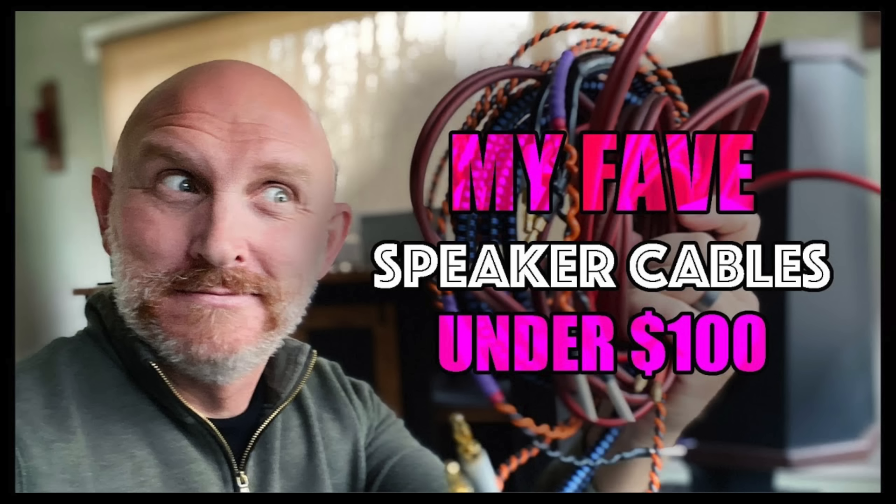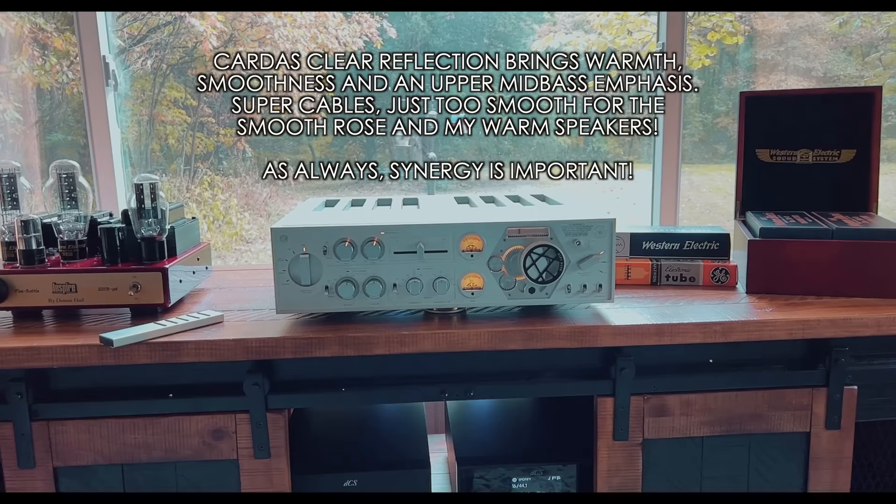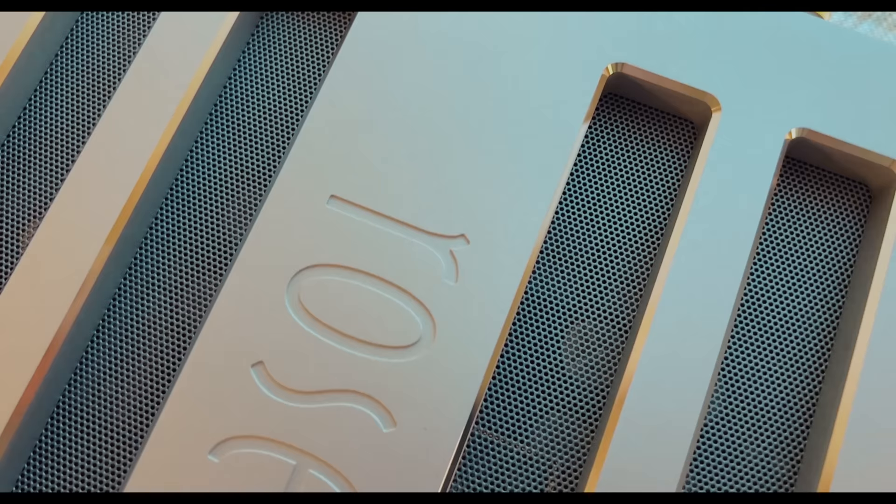When I switched out the Cardas Clear Reflection for my Nordost Blue Heaven, or even those $40 cables I rave about all the time, this thing opened up, became way more three-dimensional, the sparkle was back, and that smoothness that was almost too smooth really went away. This proves that cables do make a difference, but in this case it was the much less expensive cable that sounded better with this amp. It was pretty remarkable.